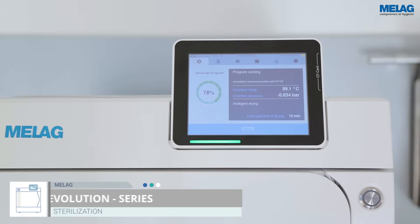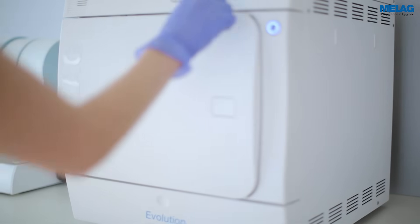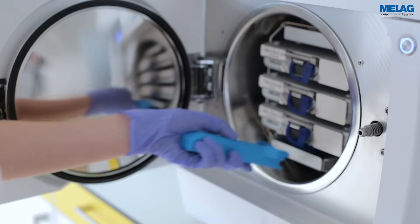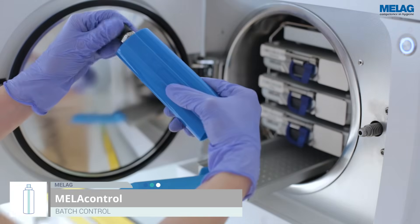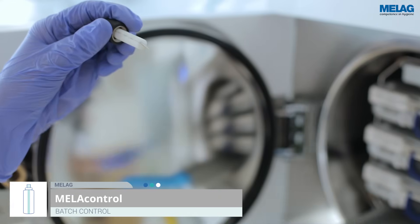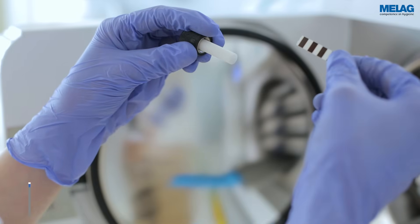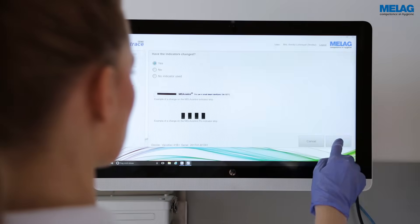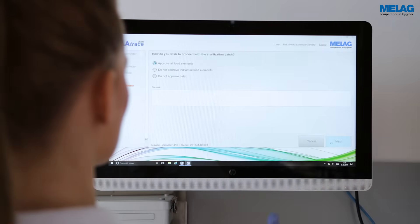A further advantage is our unique DryTelligence, an intelligent drying system which adjusts the drying process to each individual load for optimised results, time saving and resource efficiency. The approval of the sterilisation procedure requires inspection of the MeLaControl and the sterilised load. The entire process is then recorded in a legally compliant decontamination report provided by MeLaTrace.